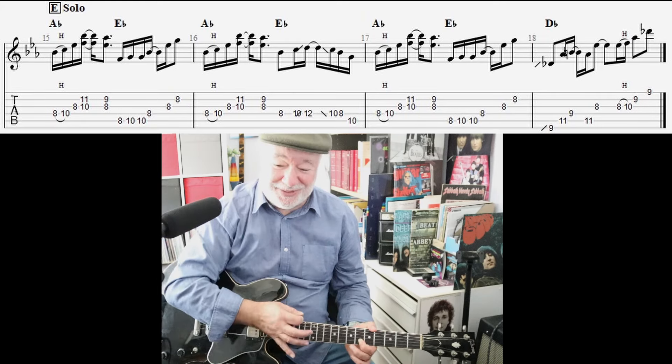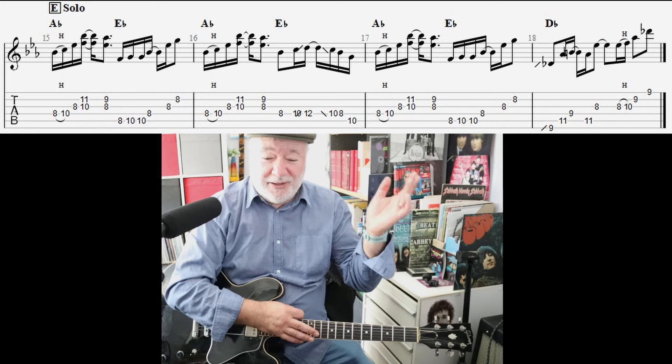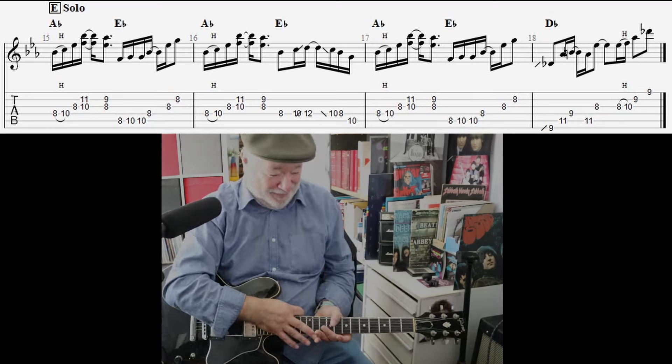Sounds very nice when you put it all together. Alright, that's it — Don't Dream It's Over, capo, no capo, all in E-flat. Thanks for watching, see you next time.